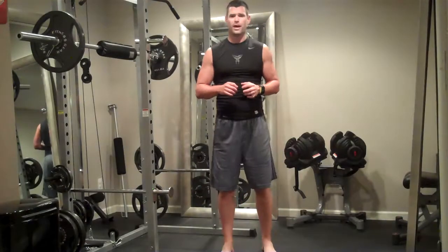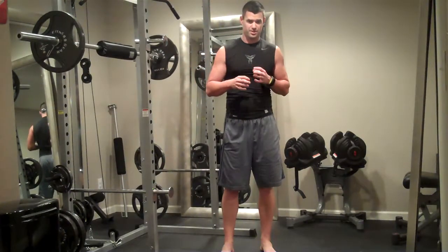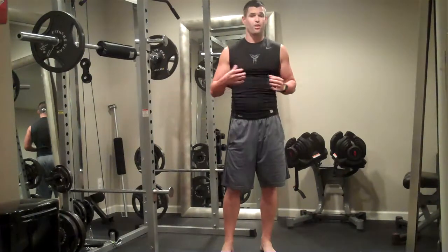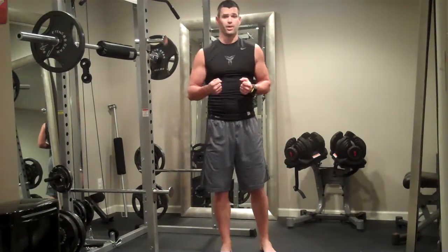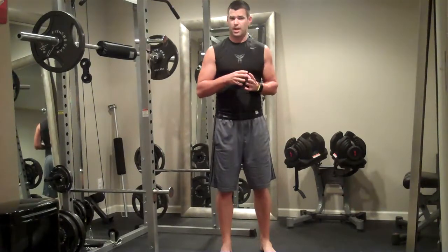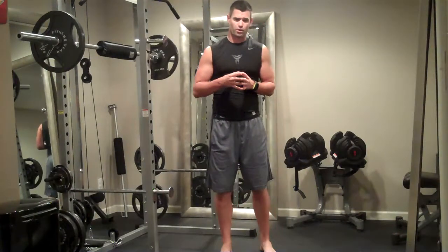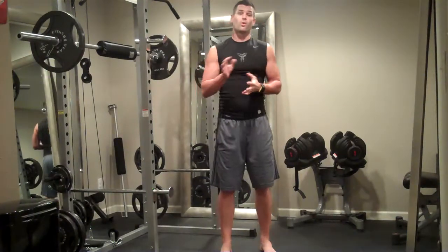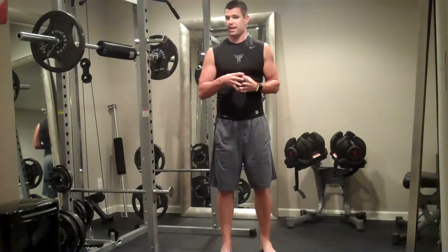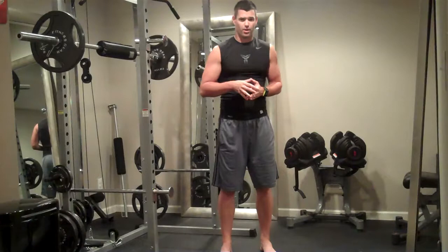Hey everybody, we're going to be doing a full body workout today. We're going to be splitting it up into three different supersets — three exercises back to back — and they're all full body, all compound. Really great way to get in a full body workout fast. So the first tri-set is going to be a static lunge with a hammer curl and shoulder press. Then go right into a squat and push-up for the second move, and then the third move is going to be a bent-over single-leg dumbbell row.